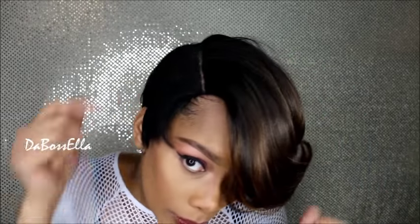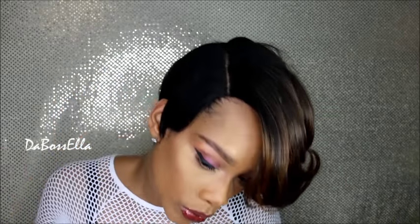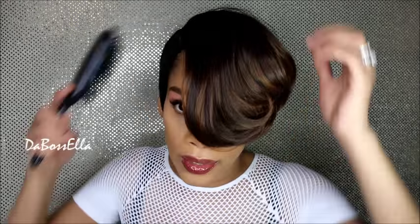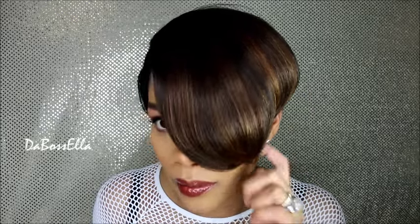It's really thick at the front, which I really like, but you could pluck some of that out if you wanted to blend your own hair with it if it's shorter in the front. I like this girlfriend just like she is — you don't have to do anything to this wig. This flip over here is amazing.